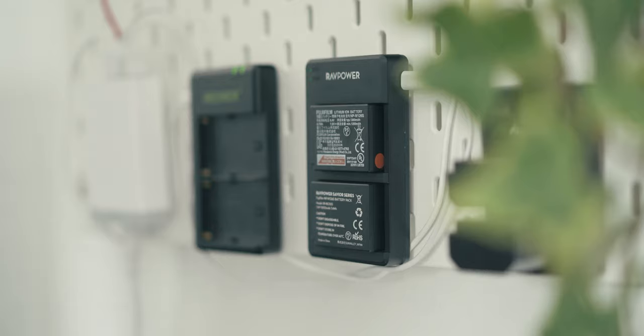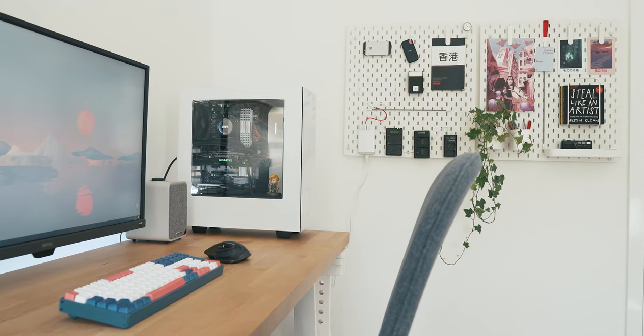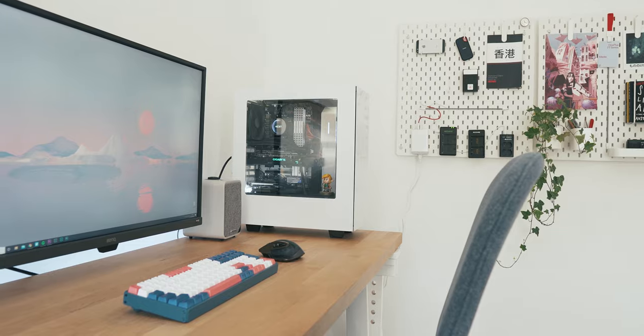Then when the next day rolls around, I can just grab them again and know they're good to go. It's a pretty simple setup, but it means I can glance over from my desk and see what's still charging and what's charged up, and swap things around if I need to.